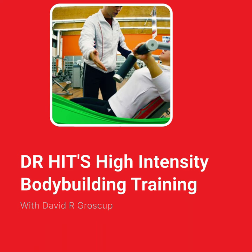Hi, this is Dave Brouskup, Dr. HIT. This is the initial broadcast of my podcast, my first episode, and I've chosen one of my favorites: static holds.